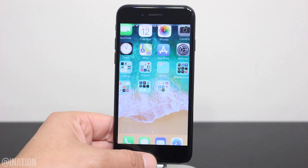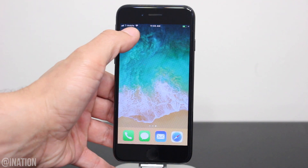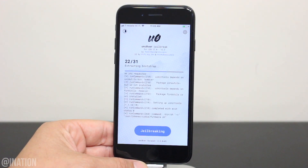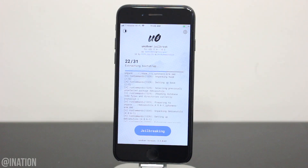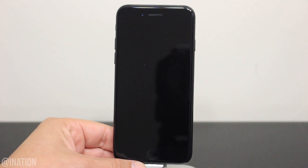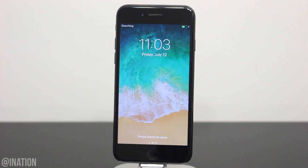Now that it's back on, unlock your device, swipe over, open up Uncover and let's run it again. I'll fast forward this part of the video but I won't cut it so you guys can see how many times I ran the Uncover jailbreak to jailbreak my device and install Cydia. If your device rebooted during the process, you'll need to run the application one more time.